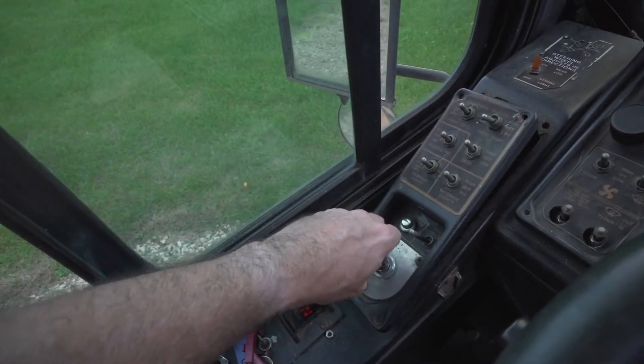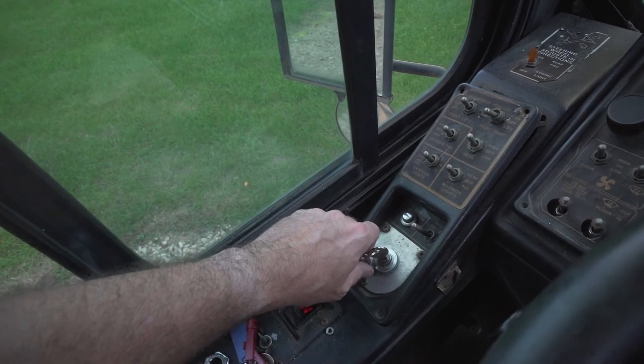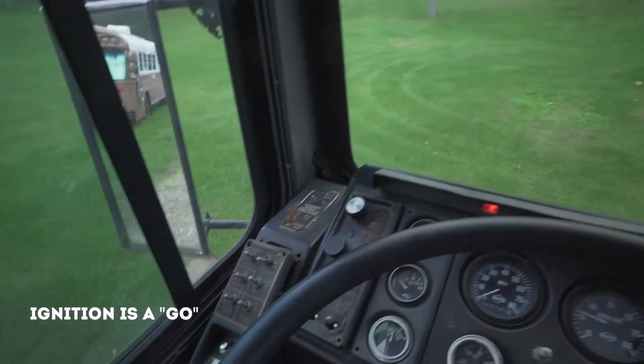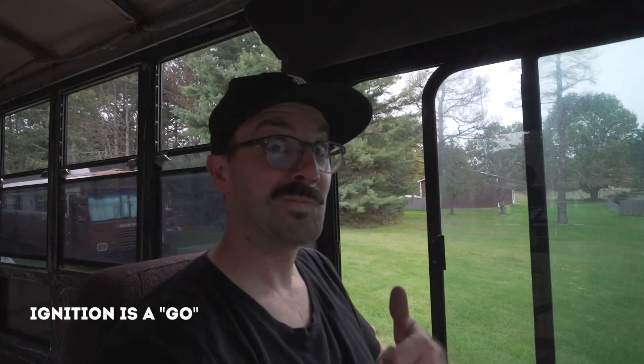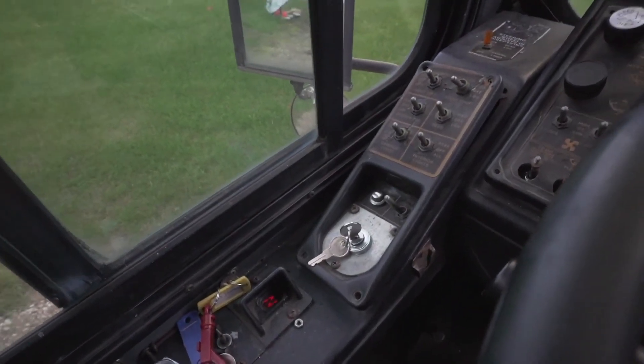New keys. That's good. We like it when things work.